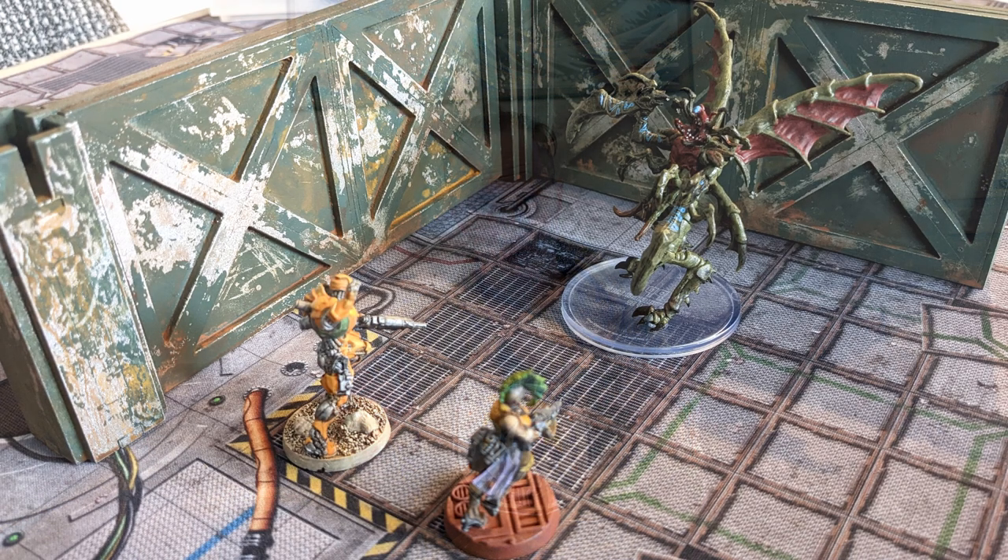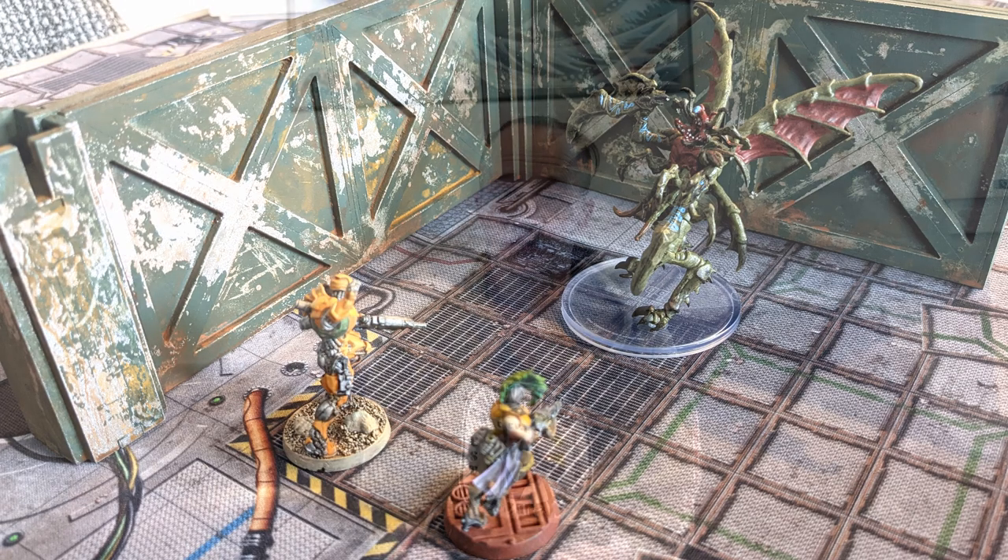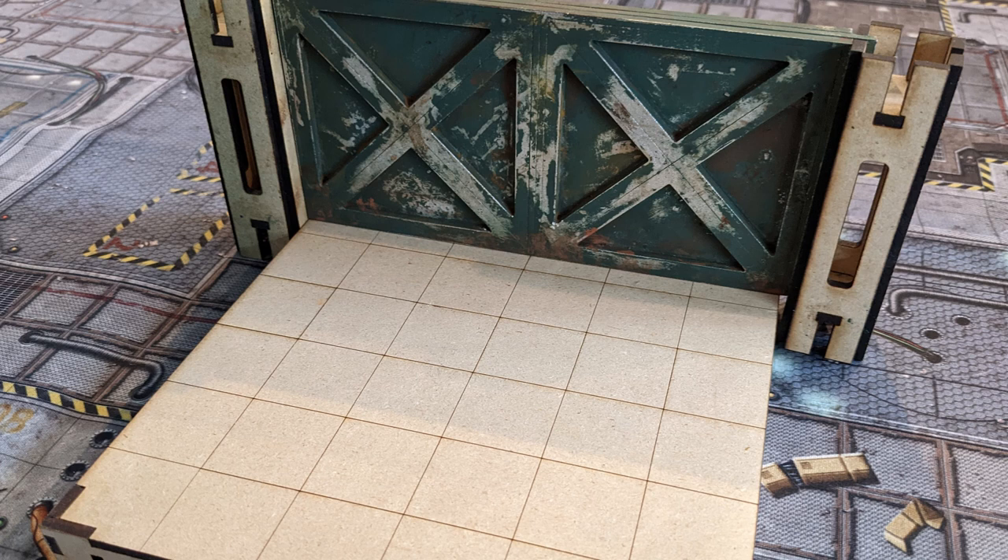If you want to just do wall sections, this will be a good system to just plop down walls. If you want to do floor tiles and have doors in between them where something slides open, you could use it that way too - like a Space Hulk style, if you know what that board game looks like.